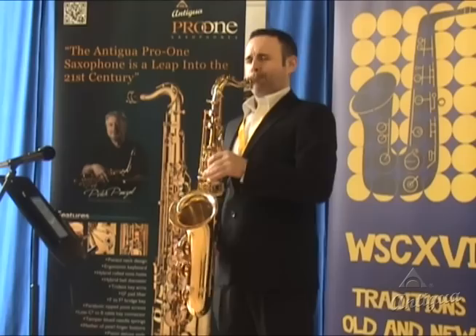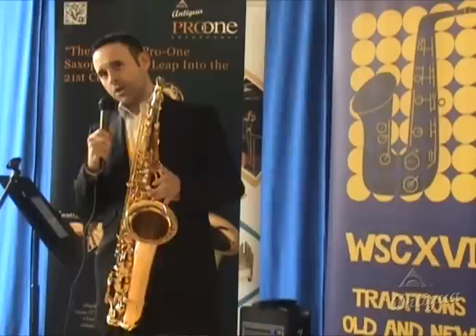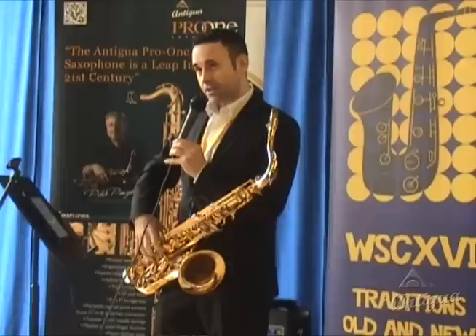The lower end of the instrument features rolled tone holes. This is a nice feature because it combines with the normal tone holes on the main body. The rolled tone holes on the bottom mean you get a really nice seal, a very solid low sound, and a very easy sub-tone.